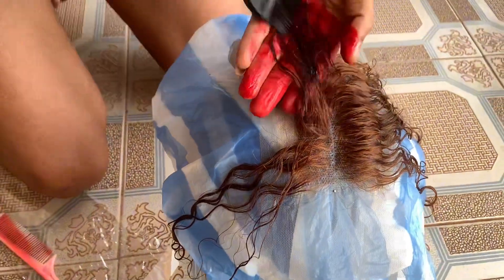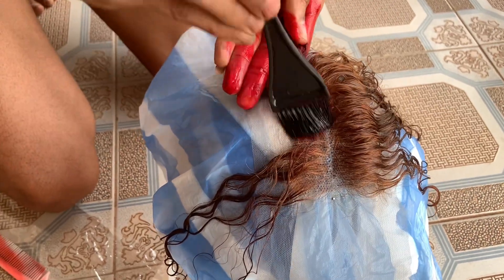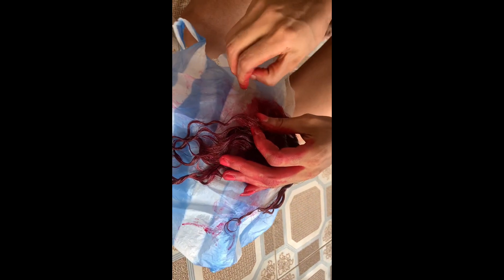I didn't wear gloves because when I was doing the patch test before I went on to bleach, I had already stained my hand, and then before doing this step I just kind of forgot. That's why my hands are looking so messy. But if you wouldn't mind then you can go on without gloves. This is what it's looking like after I'm done — I'm just going to put it in a waterproof nylon and leave it in hot water for about 15 to 20 minutes.